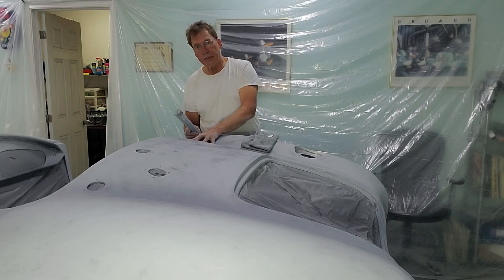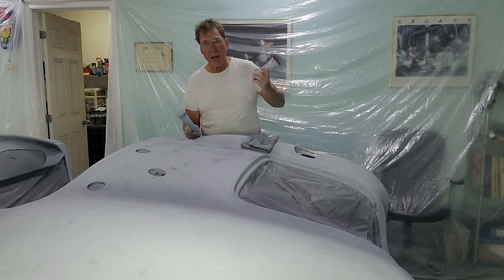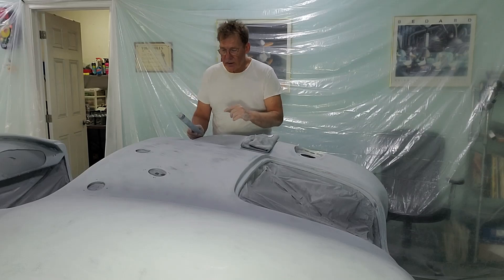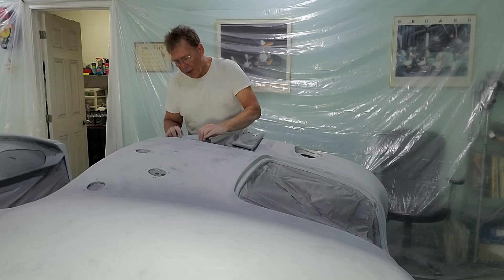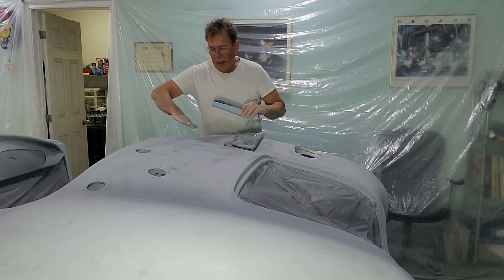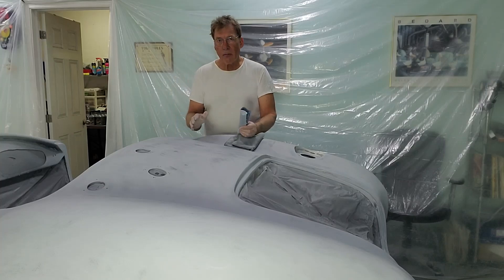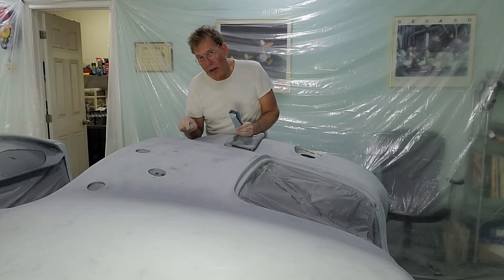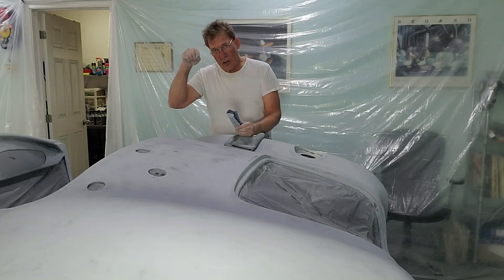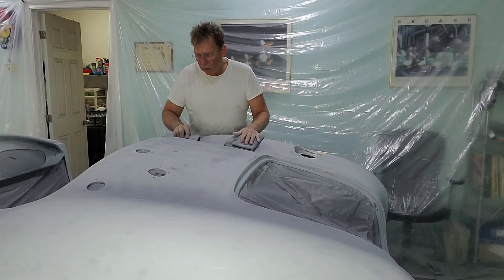So I hit those spots with Evercoat spot putty, which is fantastic for that exact reason — it's just to fill in little air bubbles, not a body filler replacement. I apply it, then come back with sandpaper on a block — I don't want to create any divots. By taking the sandpaper over it, you want to remove 99.9% of the red dust and be left with just a red dot where the filler has gone into the air bubble, removing everything else around it.